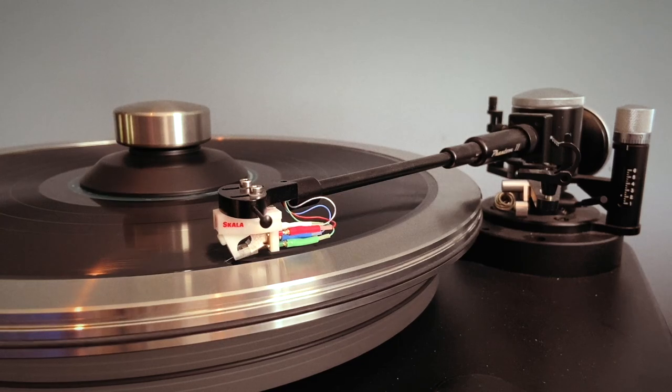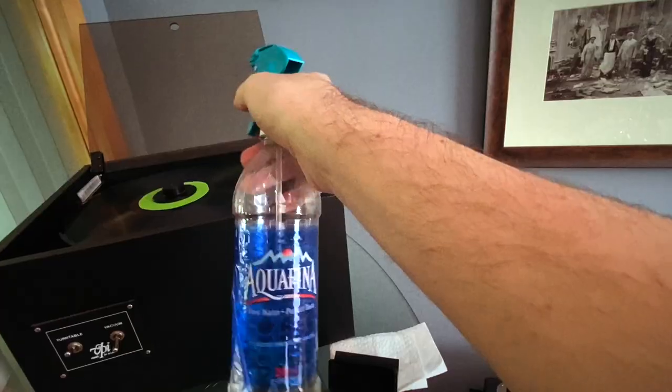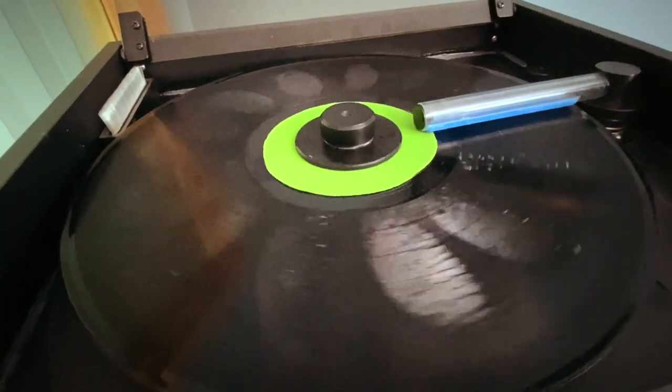When you play back records, every little piece of grit and grease and fuzz makes a little tick sound. I have a record vacuum cleaning machine, which I ran all eight of my copies through. You get the carbon brush, put the cleaner on there, scrub it, rinse it off with distilled water or reverse osmosis water, and then you play it back. There's still some grit and grime in there.